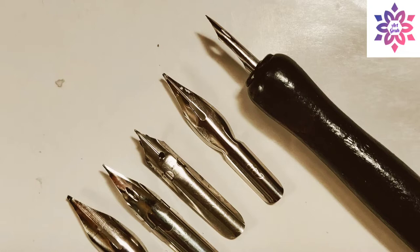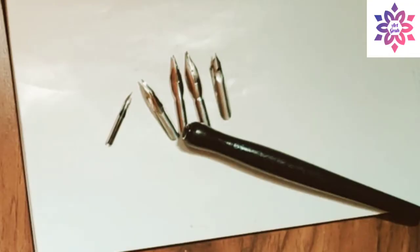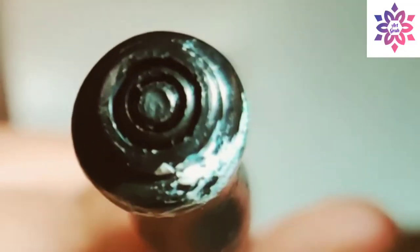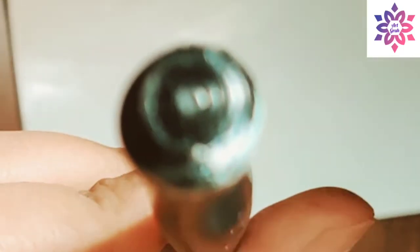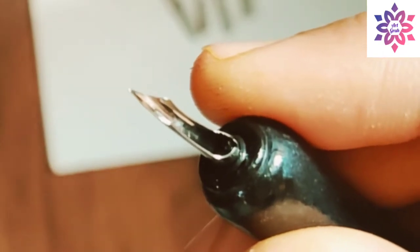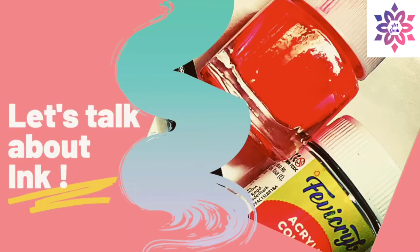I'm showing you close-up pictures of painting nibs with their points and tips — they look like this. As I mentioned, I bought it from a stationery shop, but these are also available online. There are really good options, and in the description box I have given an Amazon link to buy a painting nib online — please check that out.